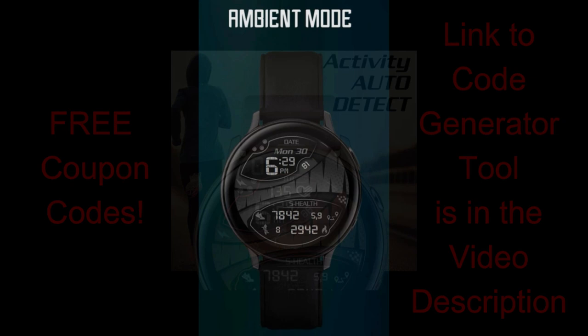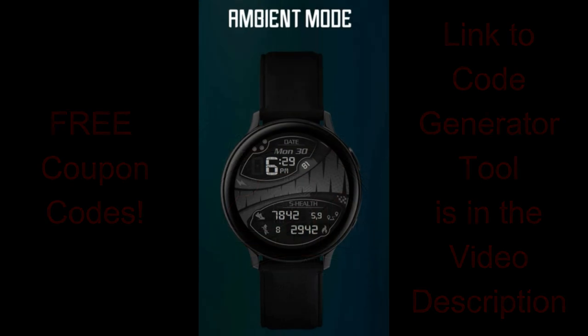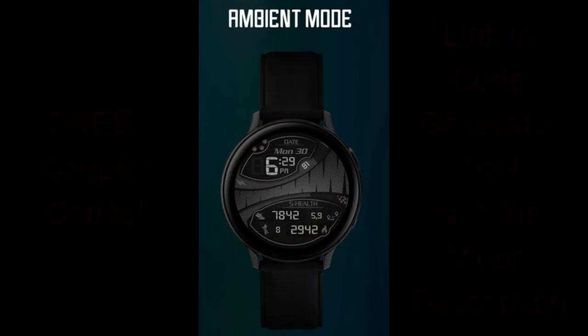Okay guys, enough of my jibber jab. I'm really excited to show you this new design, so without further ado, let's go start the review.